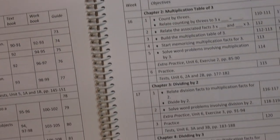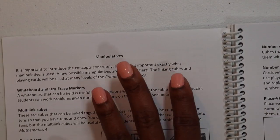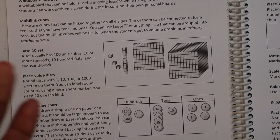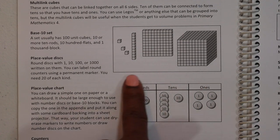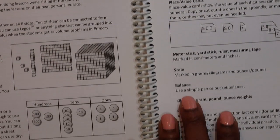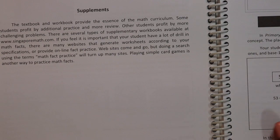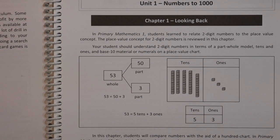At the beginning of the book, you also have a section on manipulatives — what manipulatives to use and how you can use them. You have multi-linked cubes, base 10 sets, place value discs, place value chart, counters, a 100 chart, number cubes, number cards, meter stick, yard stick, measuring tape, scale, balance, kilogram, gram, pound, ounce weights, and fact cards. These are optional, but it is worth your while to have some of these on hand because some exercises in the teacher's guide for teaching your child will use those.